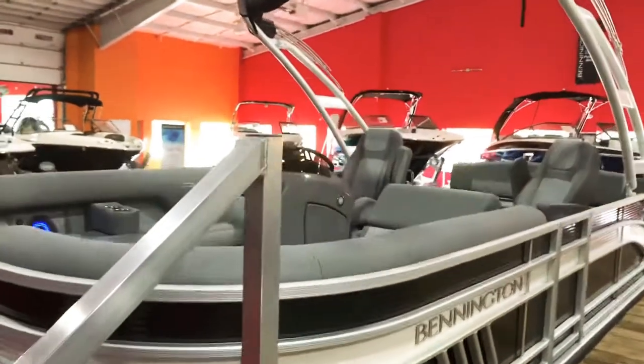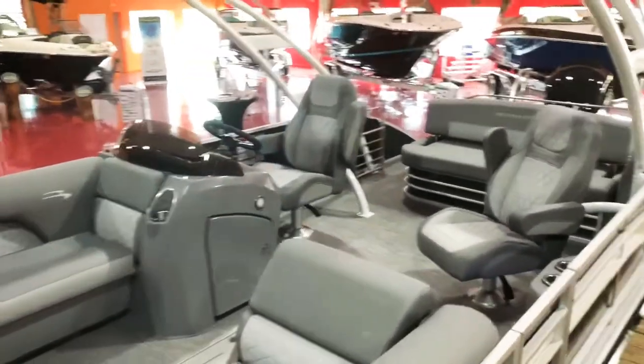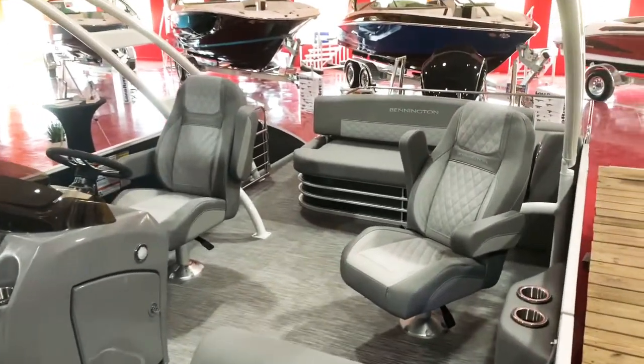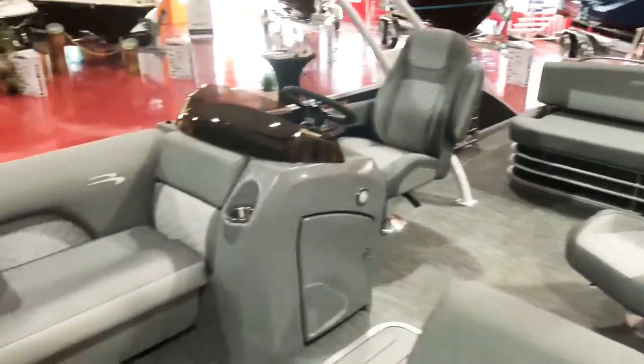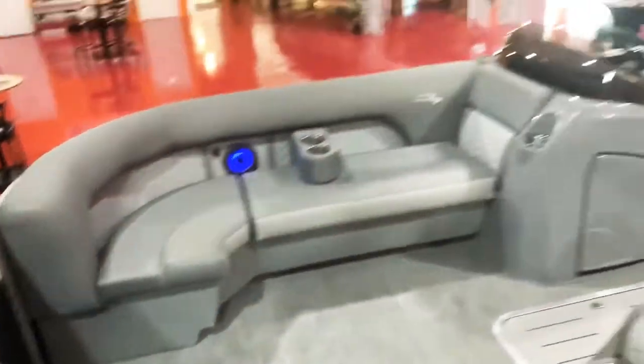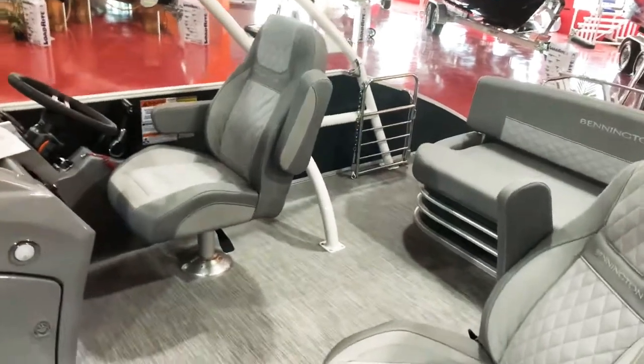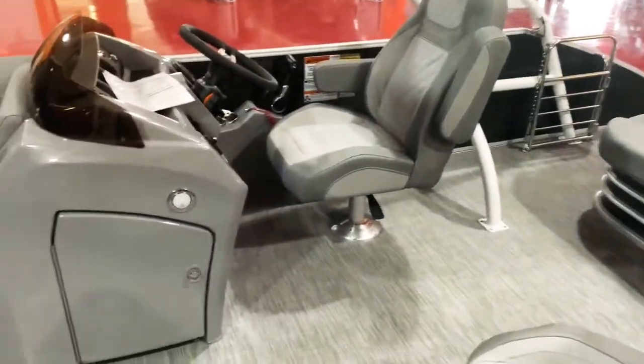This has the graphite interior with the silver diamond pressed accents. You can see the graphite interior there with the silver diamonds throughout the seats. It also has the upgraded sound system with the Kicker Bluetooth speakers.